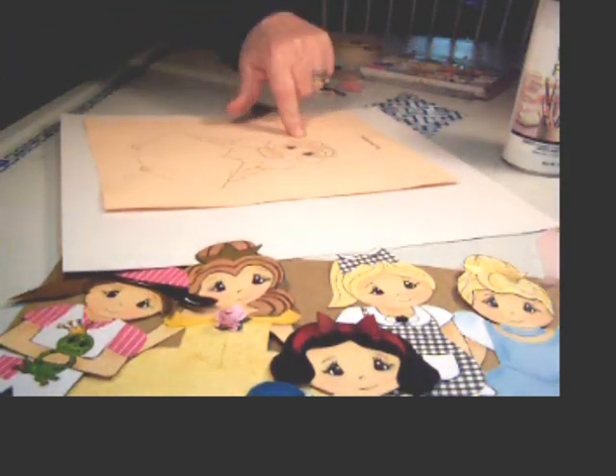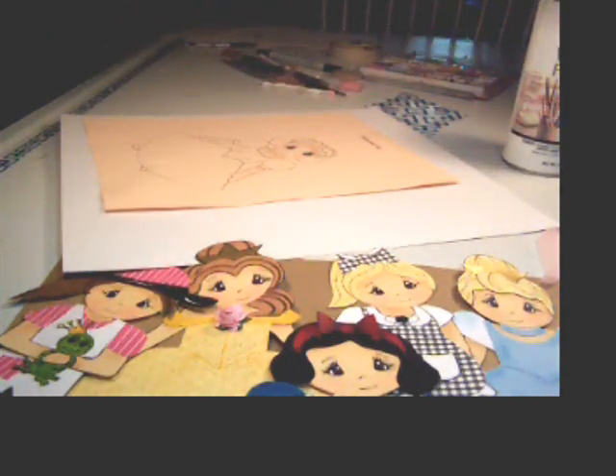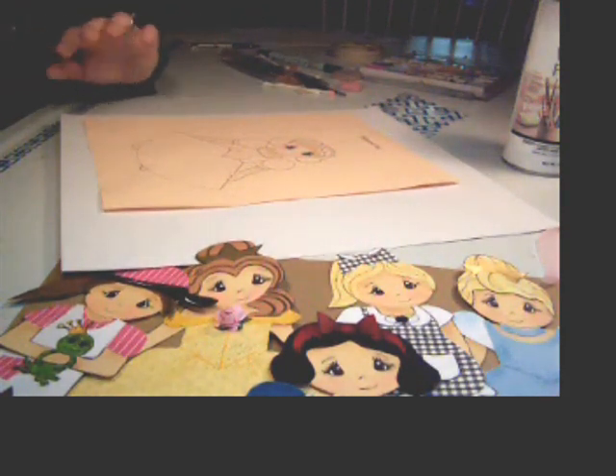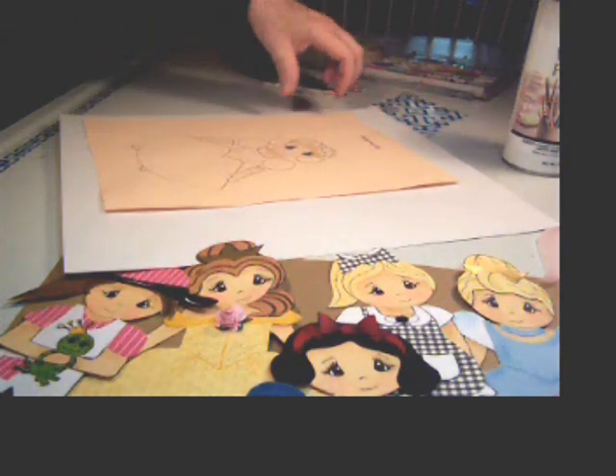Then you can cut out the hair in any color you want — you don't have to use black, you can use any color you want. With Sure Cuts a Lot, or you can print them out — they will be printed and you can print out anything you want. I give you a lot of different options. You can use the Cricut to cut it out or cut it out by hand.